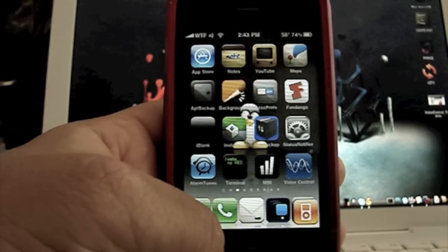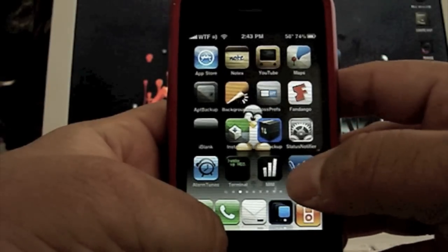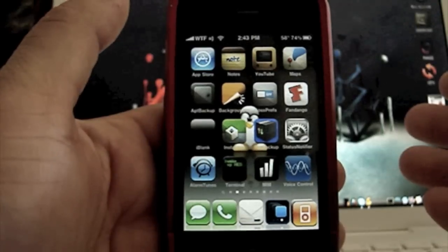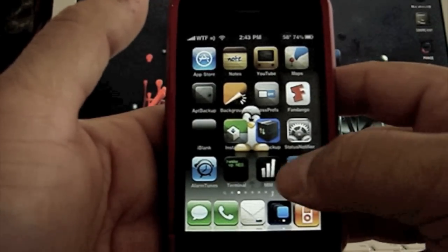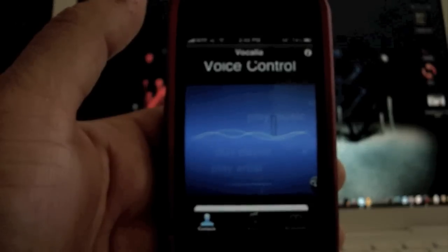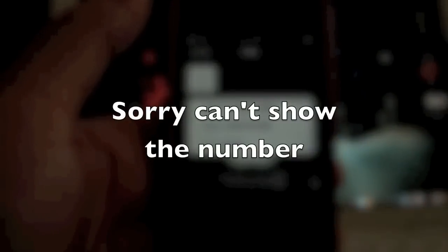Now that you have your app installed, it's right here. Open it up and when it vibrates it lets you know it's ready and listening. You just shout out whatever command you want — for example: "Dad." And there you guys go.